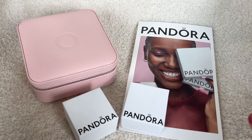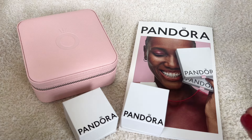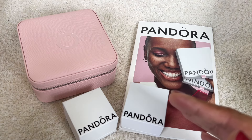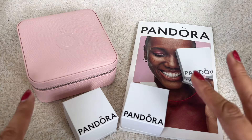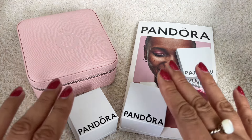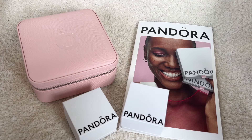Pandora recently released their summer collection. They also released a few collaborations like with Disney — they did Lion King — and they also did two new charms with Marvel. They also did a whole new collection called Essence, but it's not like the old Essence. It's mostly gold plated and silver jewelry: bangles, earrings, and rings. It's very pretty but has nothing to do with beads. I did pick up some charms, and there's a lot more on my wish list because they released wonderful items this time around. Usually I'm not one to go with the summer collection, maybe one or two charms, but this time they've done such a wonderful job.